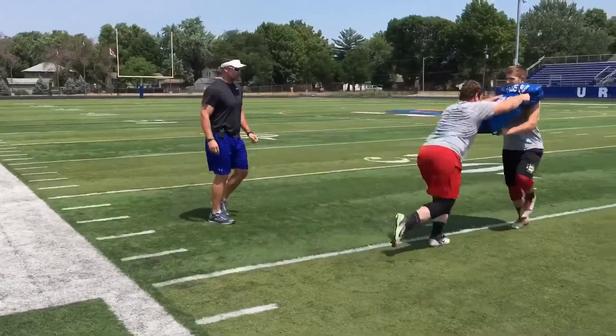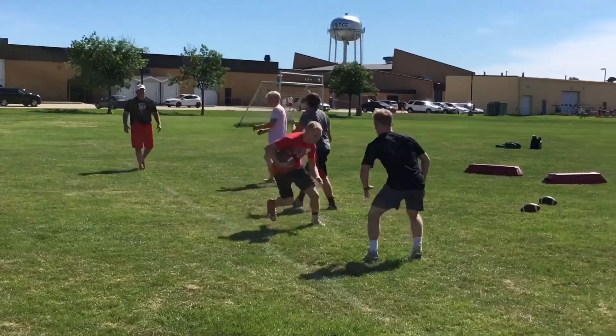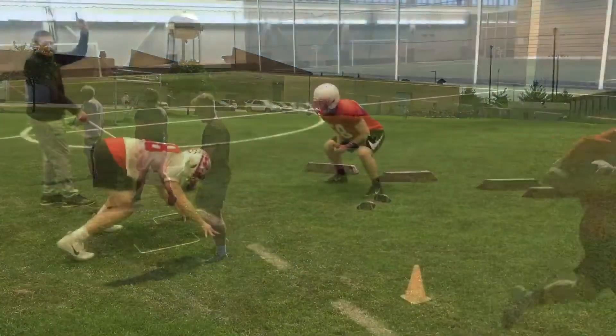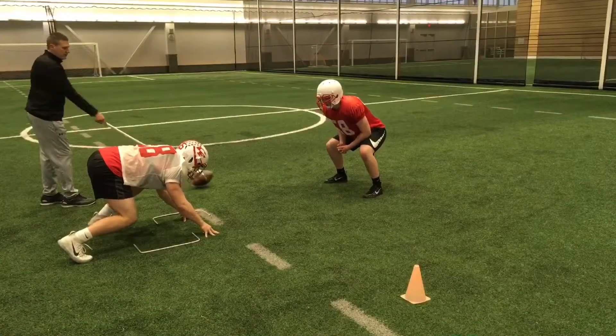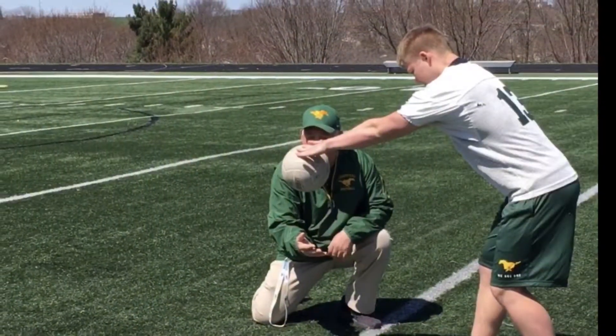Finally, Instant Impact includes several on-field drills where we demonstrate use of each training aid within the drill setting. These videos will allow you to see the value of these tools as players work on specific techniques.